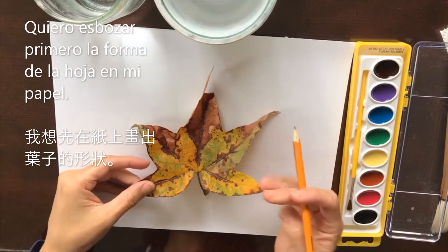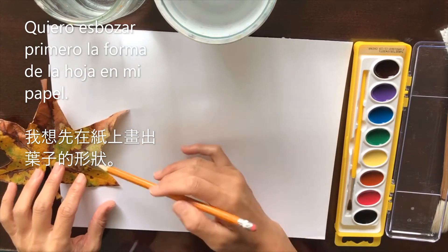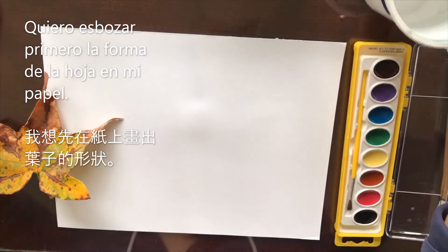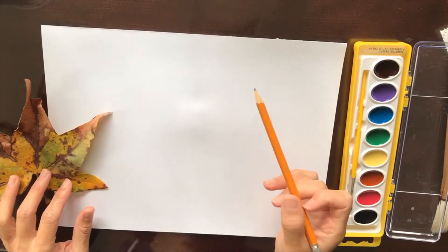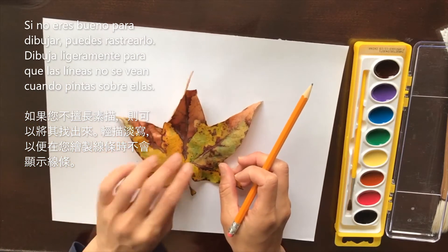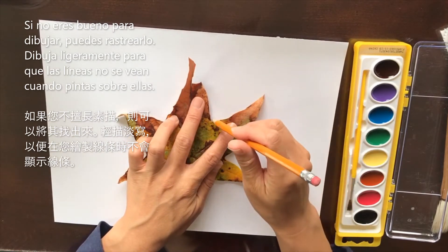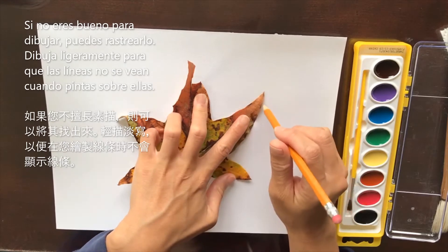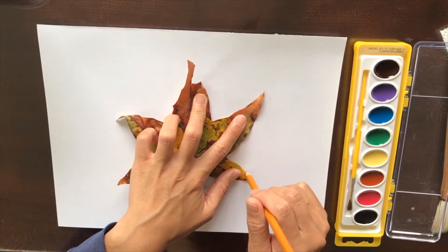So what we want to do is get the general shape of this leaf down on this paper. Normally I just look at the leaf and draw it, because then I can get it to the exact size I want. But if you don't want to figure that out, it's very easy — you could just trace it. You don't have to force yourself to draw it out. That's what I'm actually going to do today. I'm just going to trace it so you can see. All you want to do is very lightly follow the lines, and you don't want to draw dark lines because we're going to be painting this and we don't want the lines to be visible.